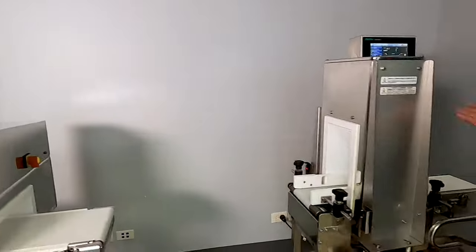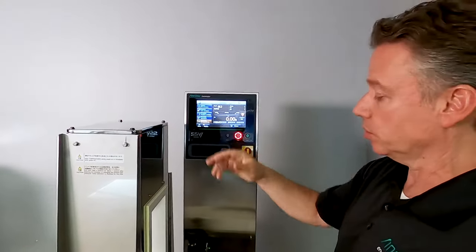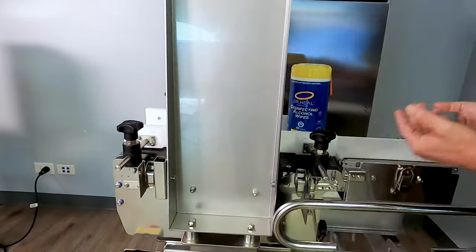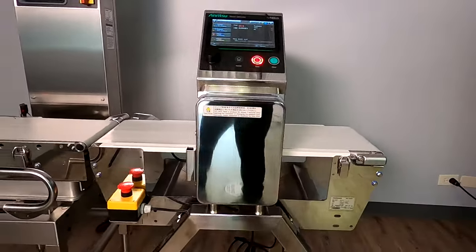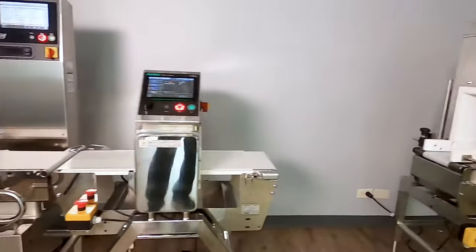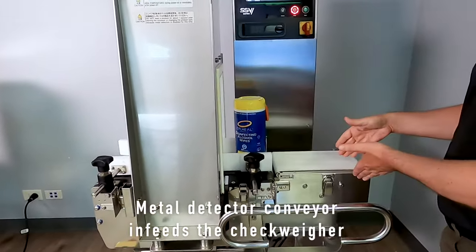One big advantage of the combination unit is that you only have to maintain and work with one system — gather all the data from one system, very convenient. Another large advantage is from a maintenance standpoint. We have one table with rollers on both sides and another table with rollers on both sides — only two tables. With the other unit you'd have two tables on the CheckWare and one on the metal detector, so it's just more belts, more rollers, and more motors to maintain. Here we're saving or reducing the need for an additional conveyor because we use the metal detector as the same in-feed conveyor feeding onto the CheckWare.